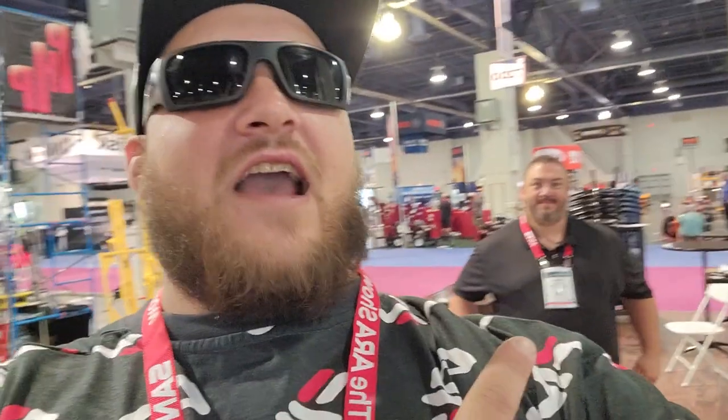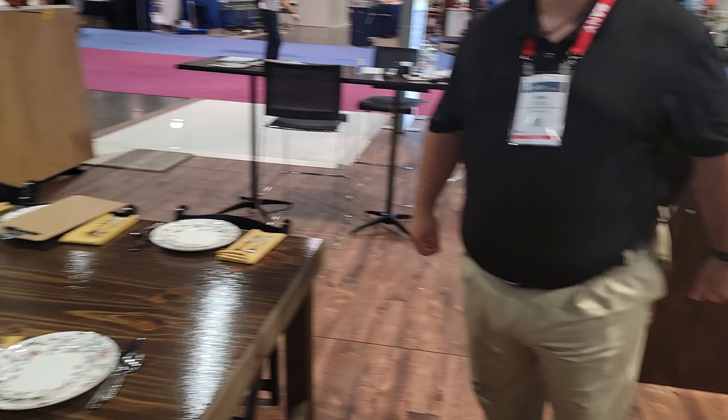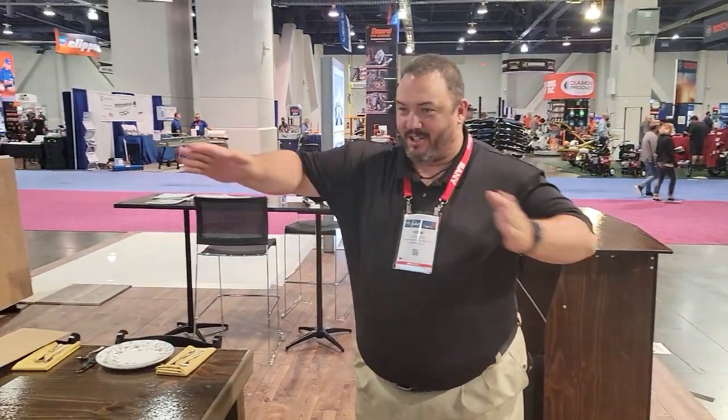What's up YouTube, it's Justin for Party Rental Knowledge. I'm here at ARA 2021 at the Palmer Snyder booth. I'm here with Kevin McCoco, Director of Sales at Palmer Snyder.